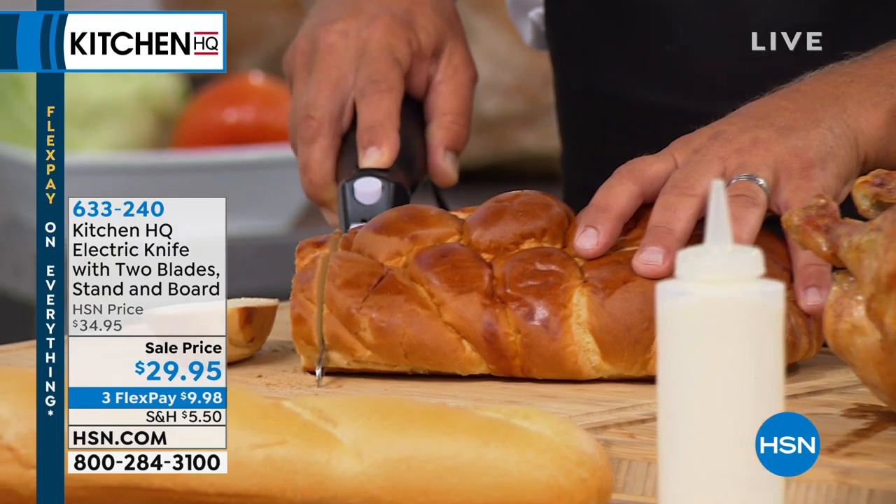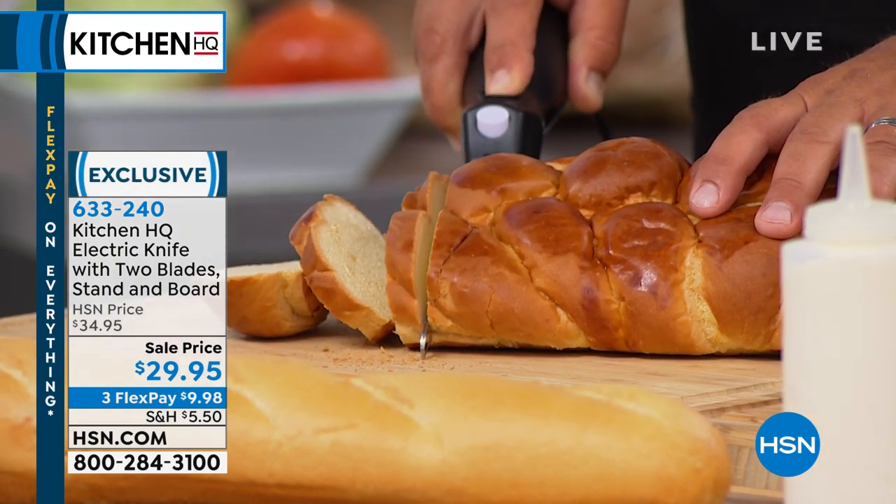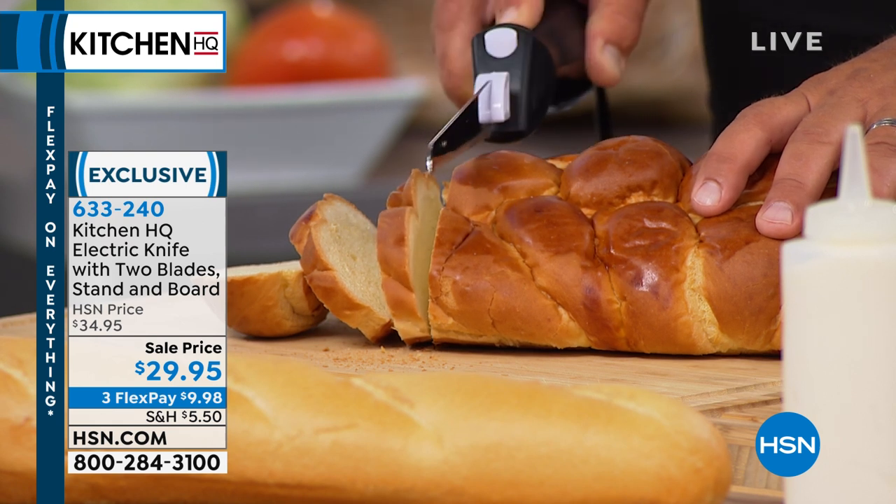Your ones under $20 — $19.95. So John, who did the Today Special, is continuing on with another Kitchen HQ item. It's the electric knife with two blades, comes with a stand and the board.